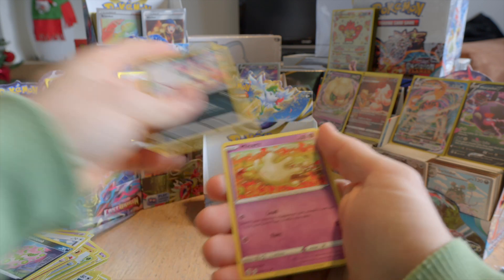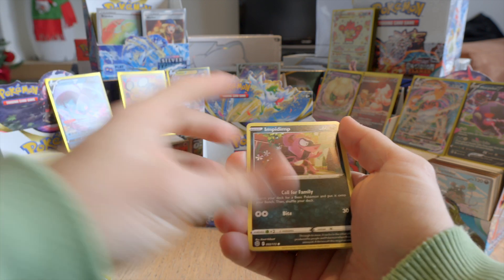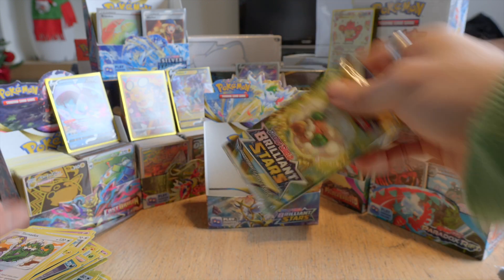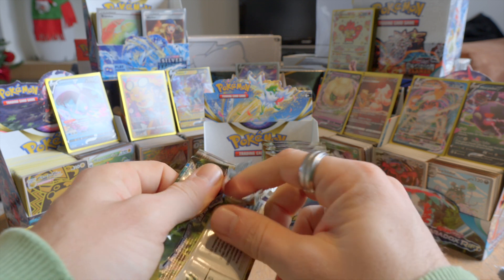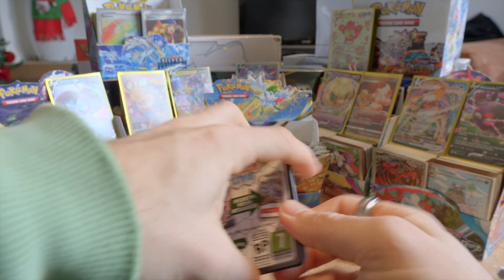Like I said, I don't know the value of these cards so I always look them up afterwards. Reverse holo Nosepass and a Tornadus.